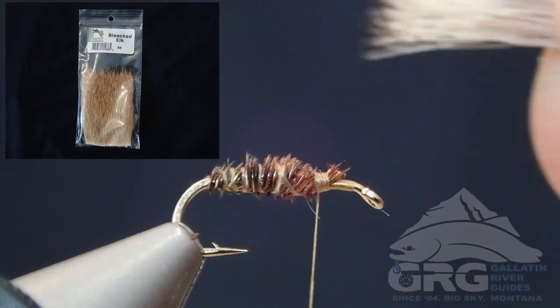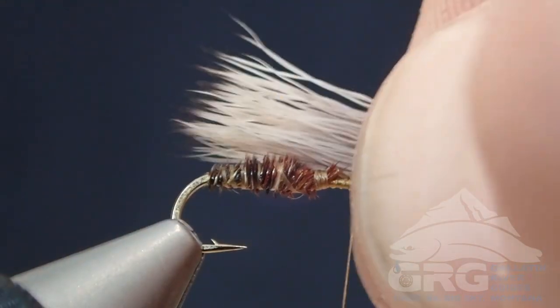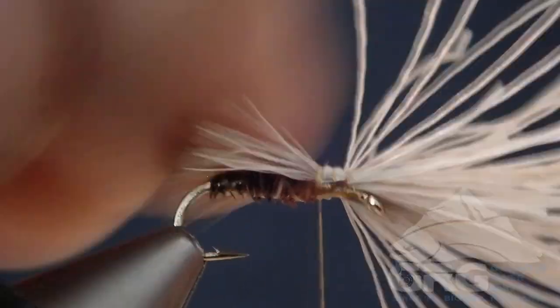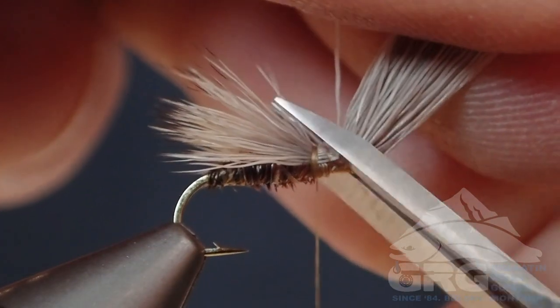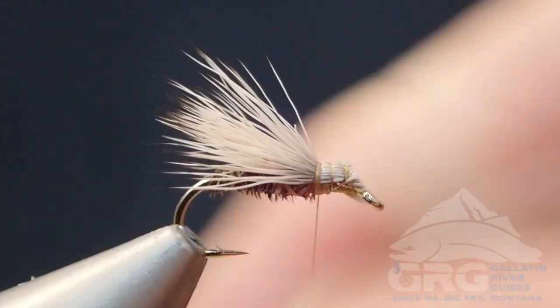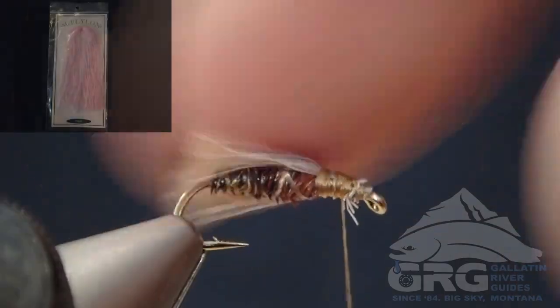I've already stacked my elk hair wing here. Usually the clump will fit kind of nicely in the gap of the hook — that might help you size your wings in the future. I attach that at the eye of the hook, then move my thread back to where I finished off the body. I'll pull up the butt ends and trim those close at an angle, then take my thread and clean up that front section, making a nice smooth spot for my thorax.